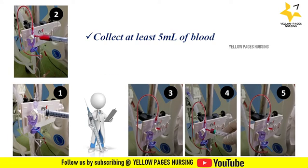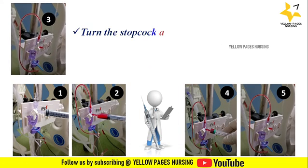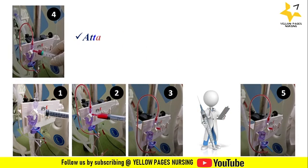Looking at image two: collect at least 5 ml of blood. Next, looking at image three: turn the stopcock upwards — that is, off to the patient's side — then remove the syringe and clean the port.